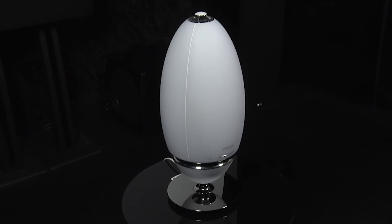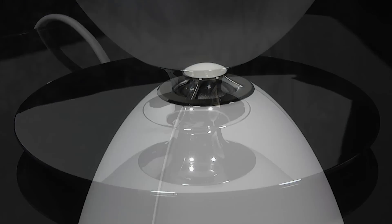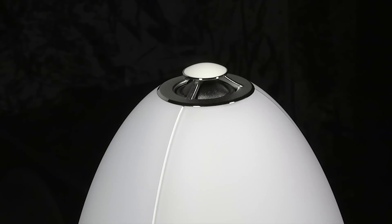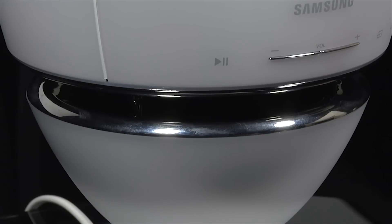It uses acoustic lenses to create a 360-degree soundscape. It has an unusual egg-shaped design with an attractive chrome stand and comes in a choice of white or black. At the top there is an upward firing tweeter, and at the bottom there's a slot out of which the main driver radiates in every direction.